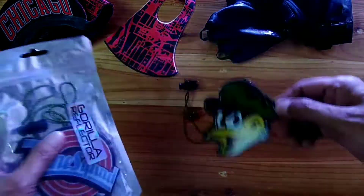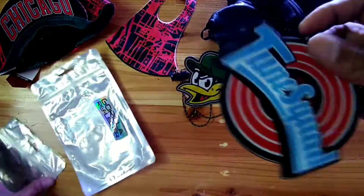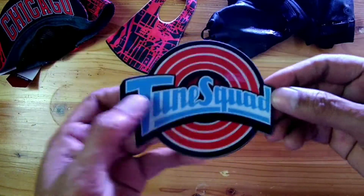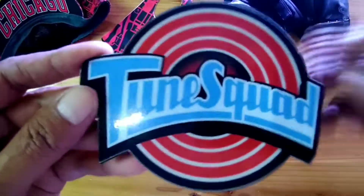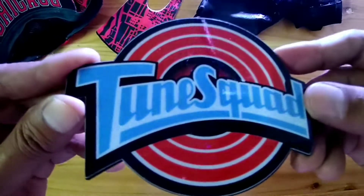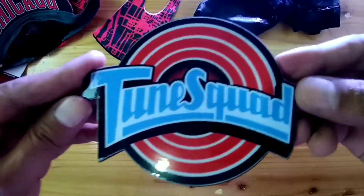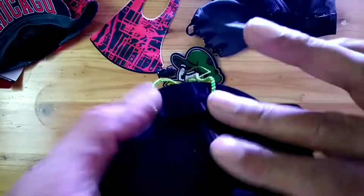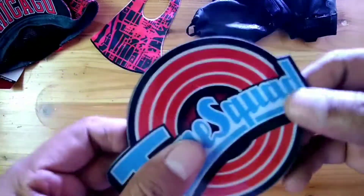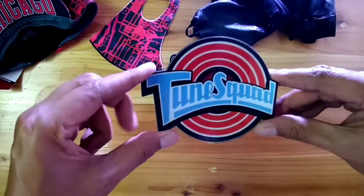Nah, ini gua pakai yang satu lagi, gua beli yang satu lagi. Asik, ini cuy! Ini yang tune squat — kayak ada glitter-glitter gitu nggak ya? Nggak ada kayaknya. Coba kita lihat karena kamera ku kurang baik. Oke, jadi begini cuy bentuknya.